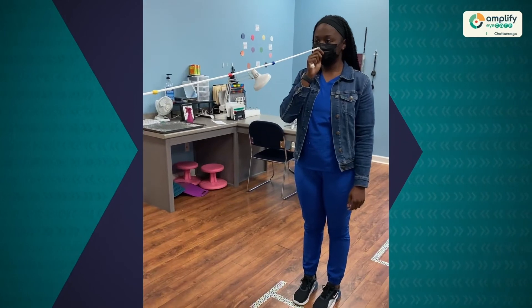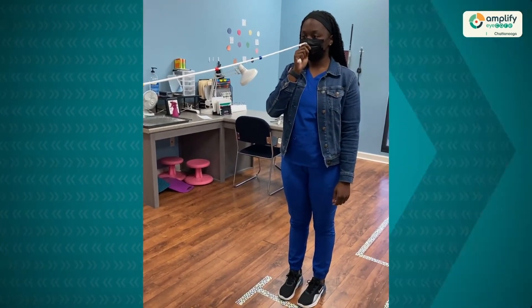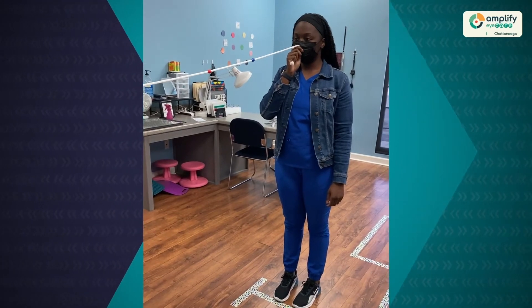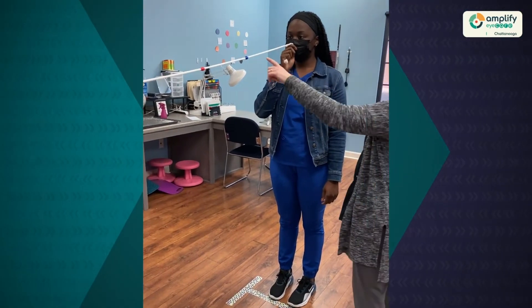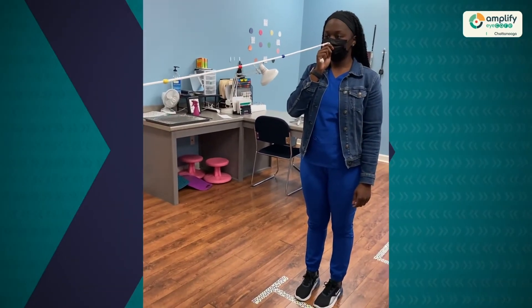The Brock string is one of the most common procedures we do in the therapy room when working on training binocular vision. The patient is going to be holding the string up to her nose, and we're going to be asking her to focus on various beads and make the two strings cross at the bead.